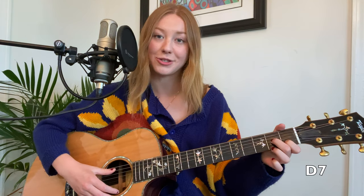Next up we have D7, which I like to think of as a mirror reflection of D major. Put your first finger on the first fret of the B string, your second finger on the second fret of the G string, and your third finger on the second fret of the high E string.